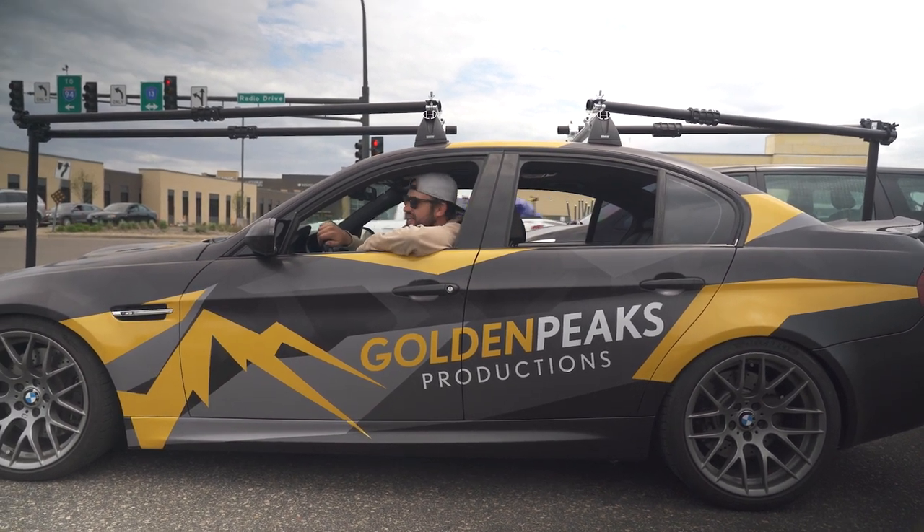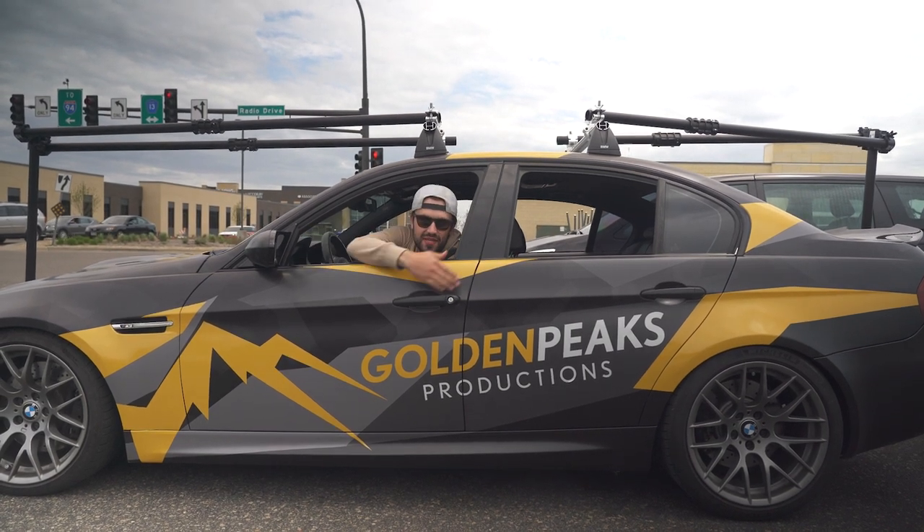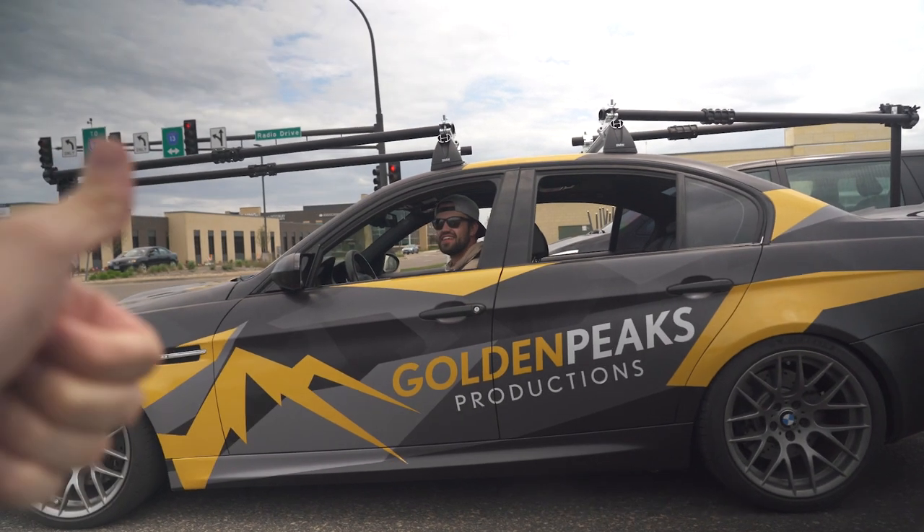Where can I find you? At Golden Peaks Camera Car or Golden Peaks Productions. That's awesome. Thanks for your time, man.